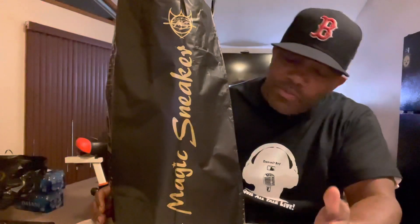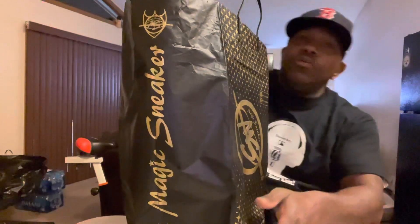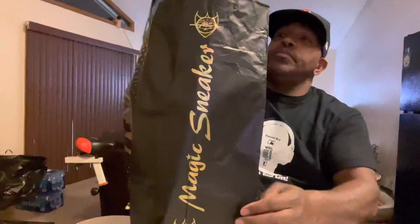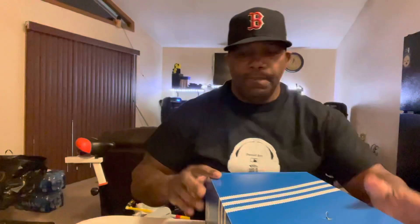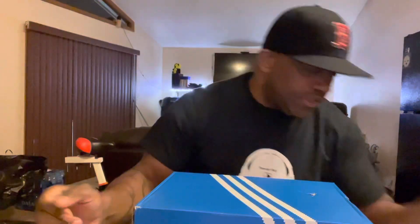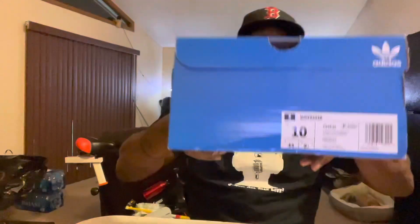They have some nice sneakers in there so I went in and copped a pair. Tonight we might do two pairs, we'll just do one. First time on the channel: unboxing a pair of Shelltoe Adidas. They kind of damaged the box so we're gonna do an unboxing of some Shelltoe Adidas — these are called Superstars, size 10.